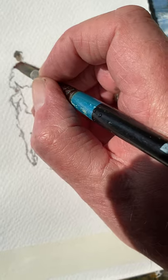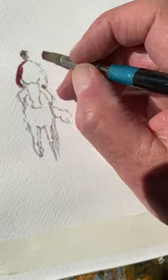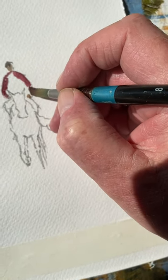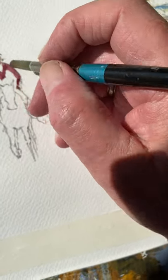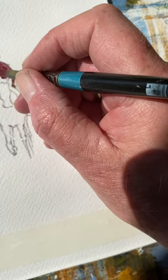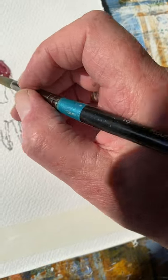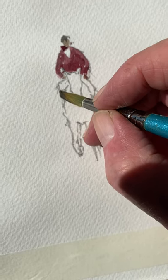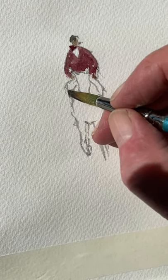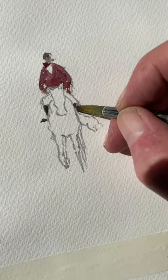And again fill in there. Now I'll leave a little bit of white for the shirt. Come down like so and carefully around the horse's head. Now a little bit of black again for those boots, and a foot, and another one here.